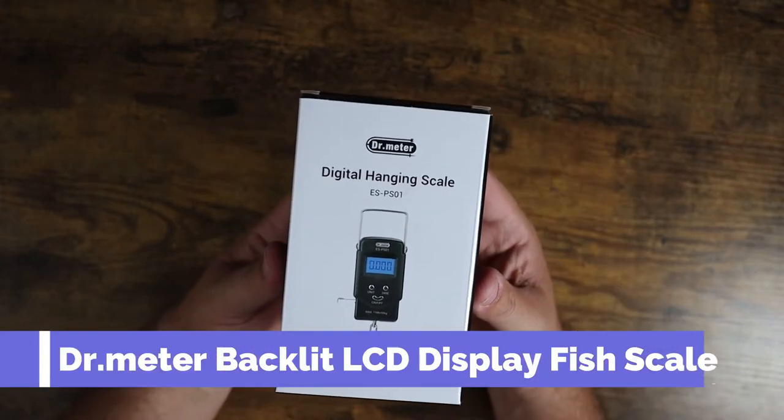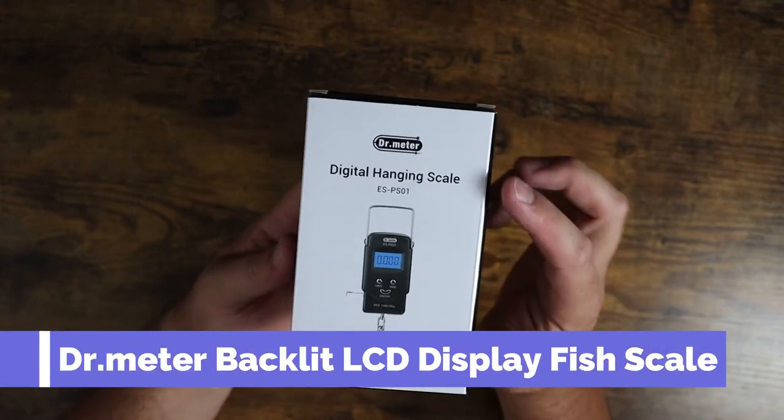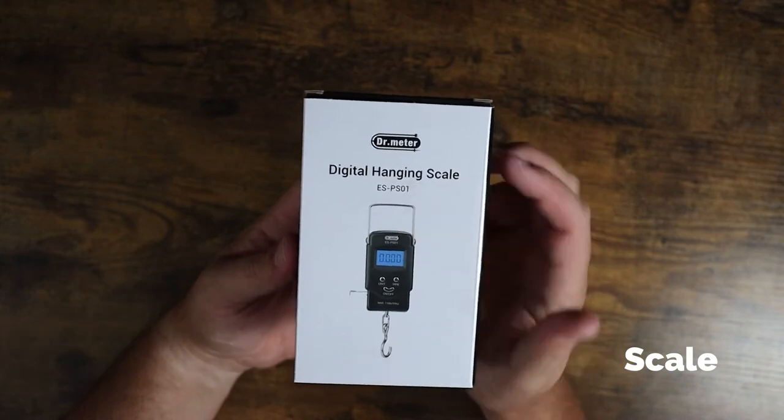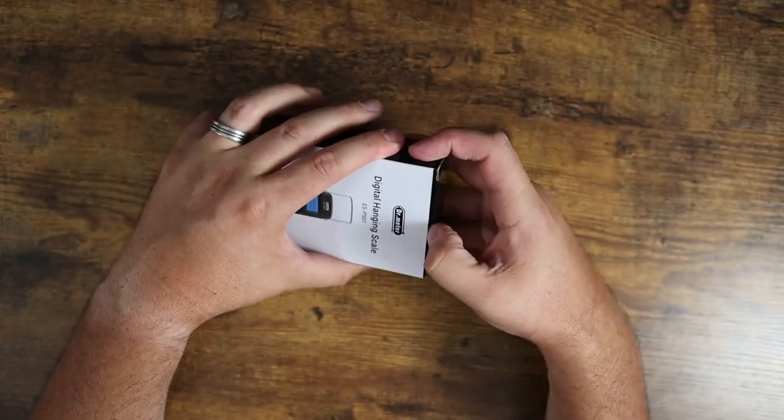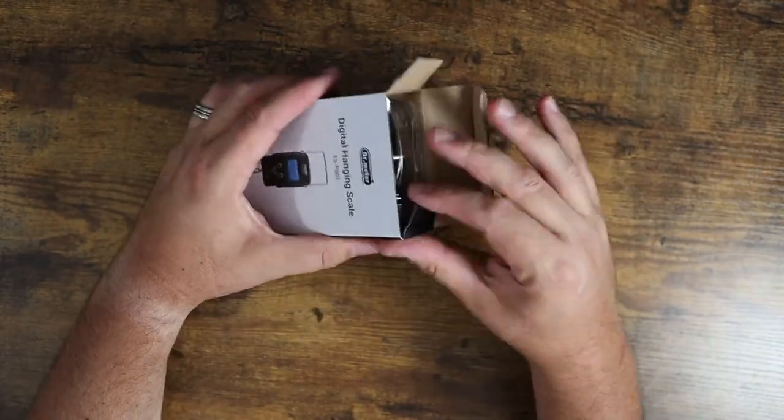What is going on guys? So today I wanted to show you this digital hanging scale by Dr. Meter. This is the ESPS01. This is a little self-contained unit, and the really great price I found on Amazon was the reason why I got this.